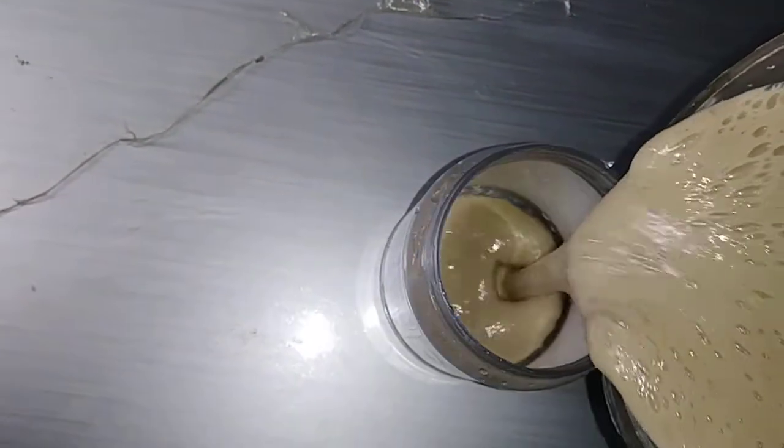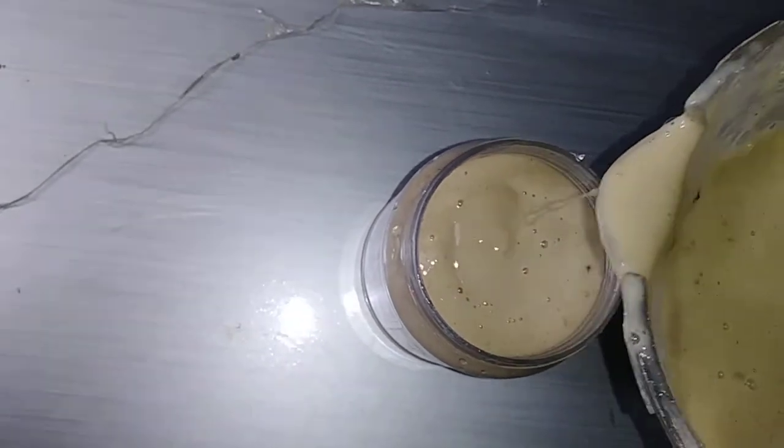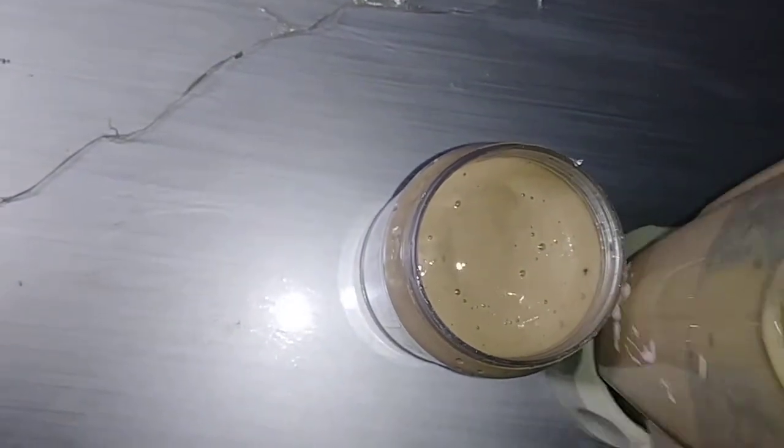You have to first pour it in a jar and place it in the refrigerator to cool, to chill for a few minutes before having.